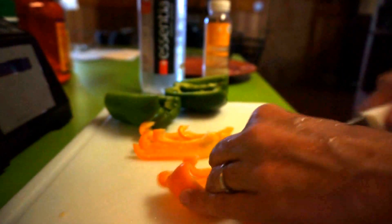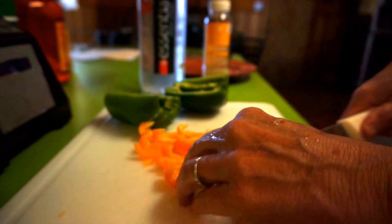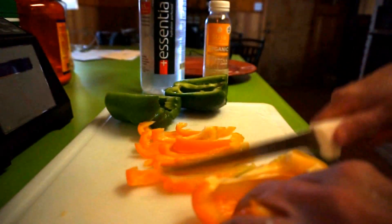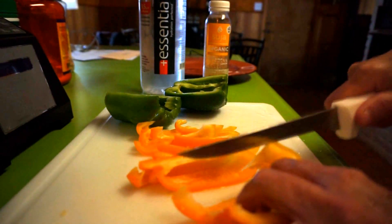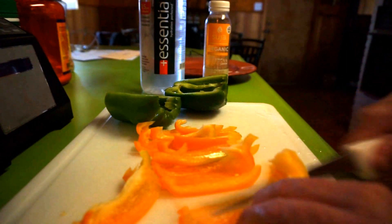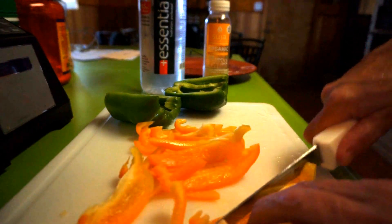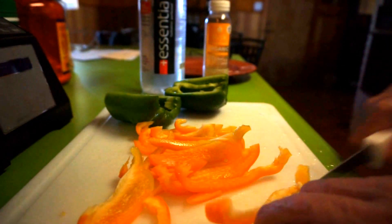It's a really easy recipe — slicing is probably the hard part, along with mixing all the ingredients for the spices. What I like about this recipe is it uses real spices with no preservatives, and I buy good chicken with no antibiotics.